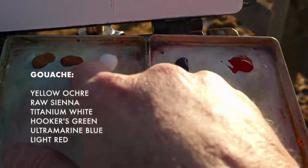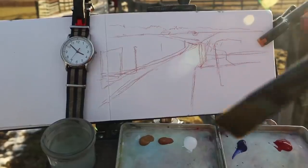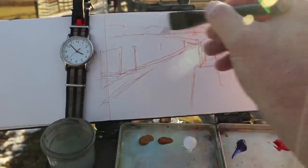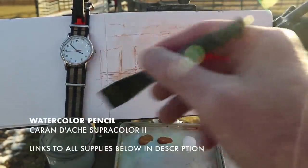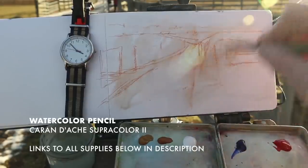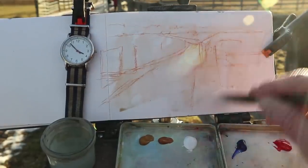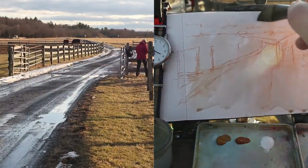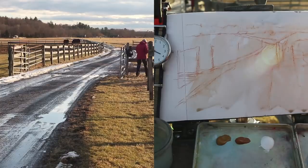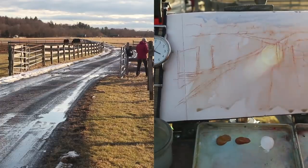I've got yellow ochre, raw sienna, white, Hooker's green, ultramarine blue, and light red. I'm using first some clear water just to wet the surface. I used a watercolor pencil for drawing those lines, and it dissolves a little bit as I go when I wet it with the water.